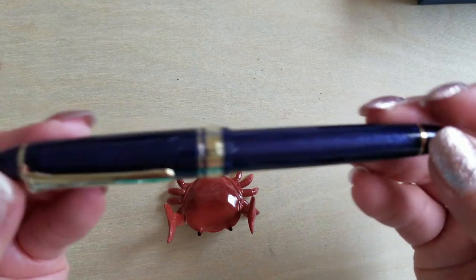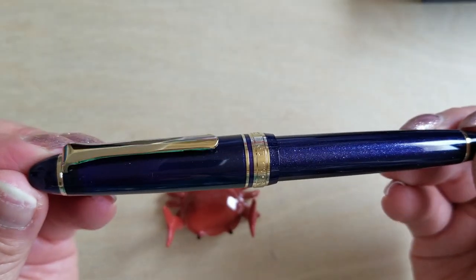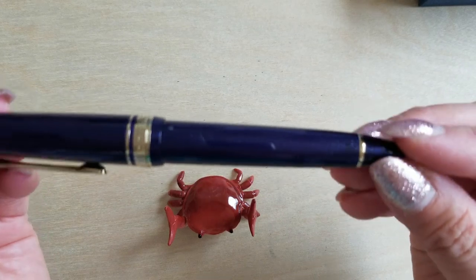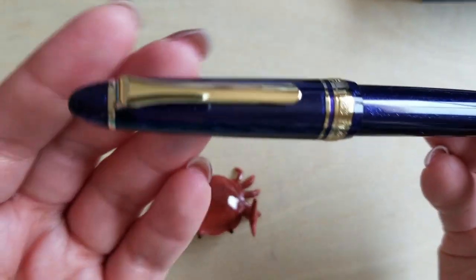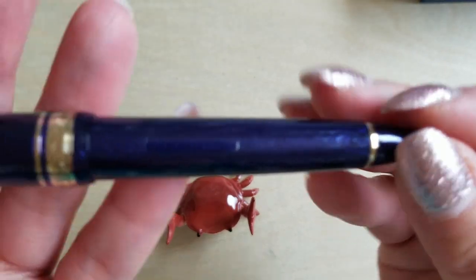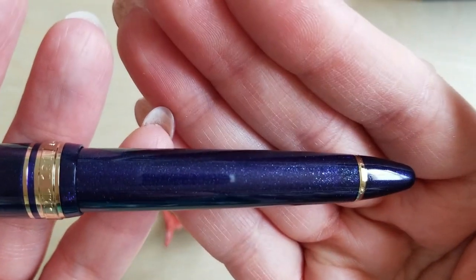And here it is — oh, it's so shiny! Let me get that last tag off. I hope it's picking up — can you see the sparkle? Oh, it's so pretty! Come on, focus — here we go.